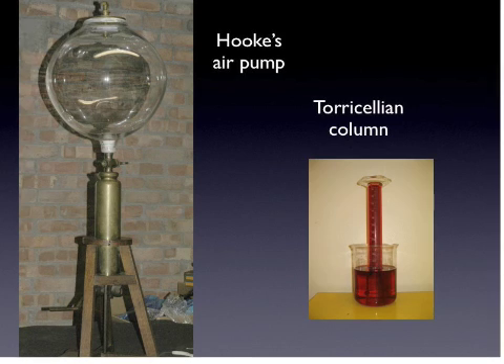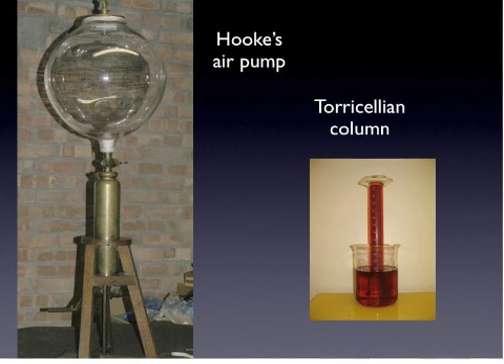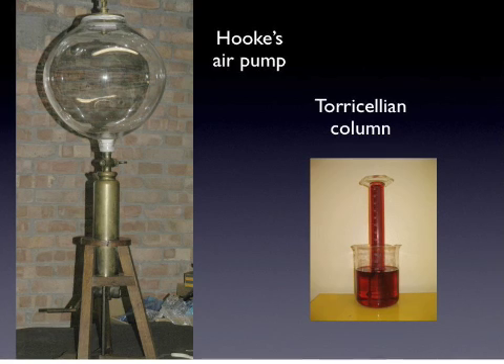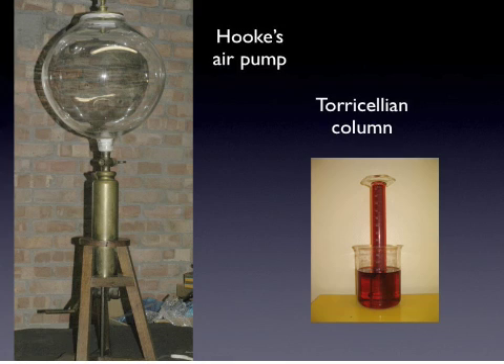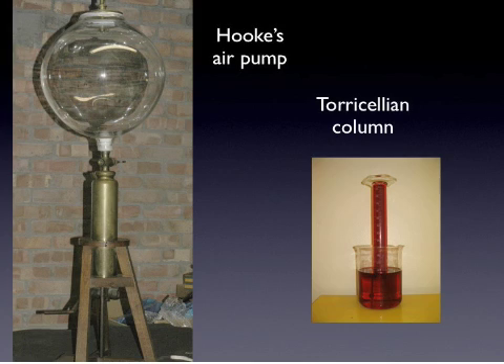On the right is Torricelli's setup, consisting of a glass tube closed on one end that has been filled with colored water and inverted in a beaker also full of water. Torricelli's conjecture was that the water in the tube above the level of the water in the beaker was supported by the air pressure of the atmosphere.